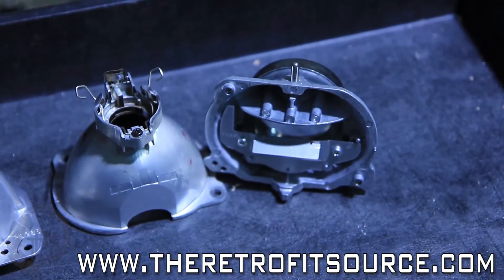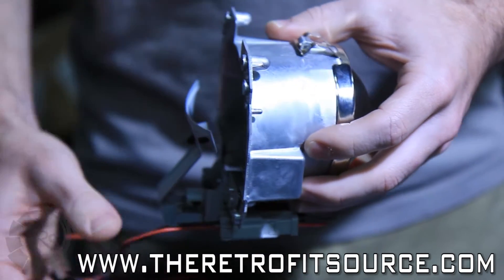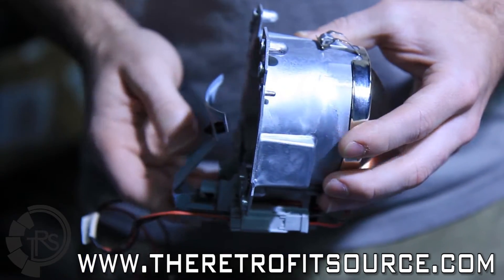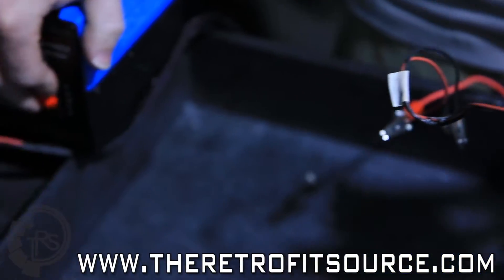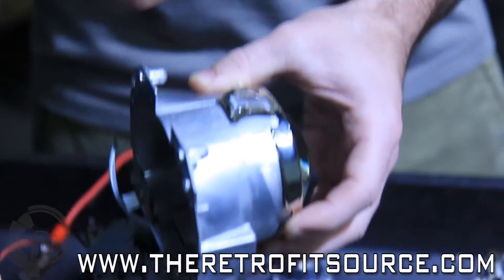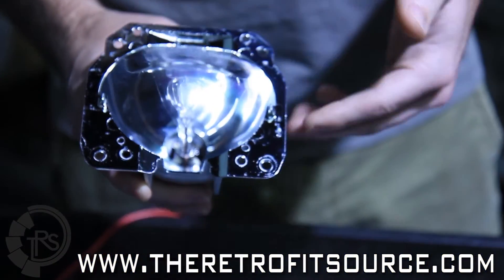With a bi-xenon projector, you have a shield that creates the beam pattern and it's on a hinge, as you can see here. When power is inputted to the solenoid, the hinge and the shield actually move forward or down out of the way to expose more light for the high beam. You can see we have this hooked up to a power supply, and when power is applied, the shield moves out of the way. You get your high beam out of the lens, and it all uses the same single bulb inside the reflector — there's no change with the bulb between low and high.